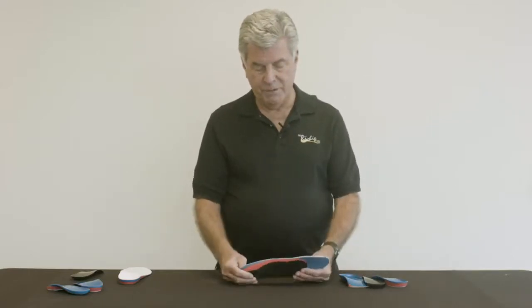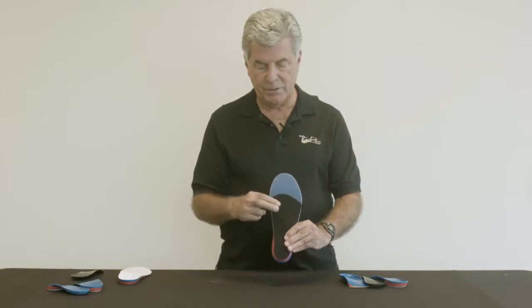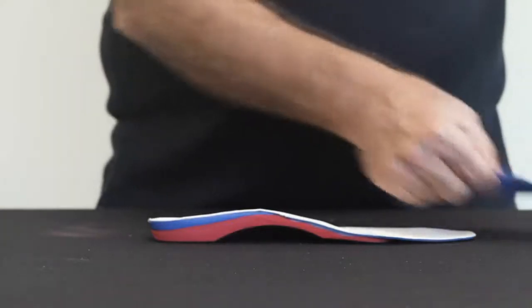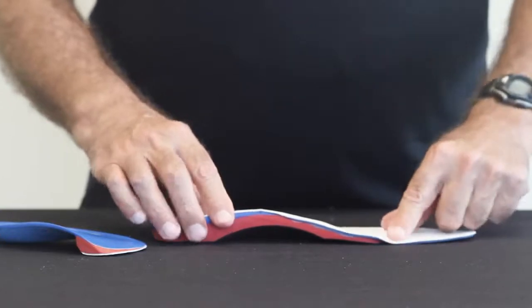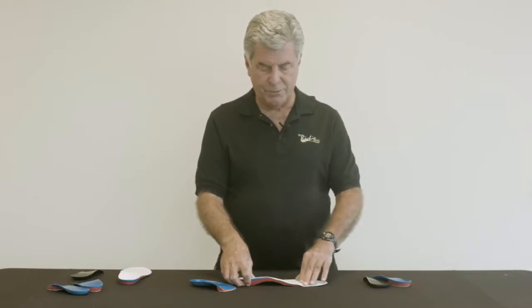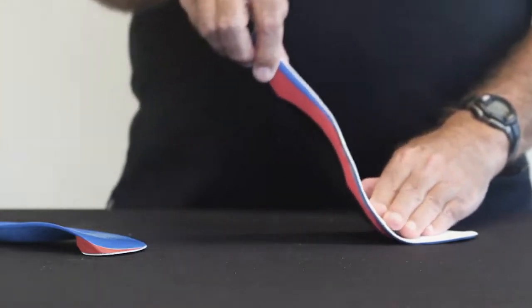Another form of posting is the extended sulcus wedge. This is an extended, usually crepe material or softer material, that's embedded on the bottom of the orthosis, and instead of ending at the anterior margin, the wedge effect is carried out to the sulcus. The advantage of this extended forefoot post, also known as a sulcus wedge, is that it carries the correction distally in the foot, so that we get control of the patient's foot during the propulsive phase of gait.